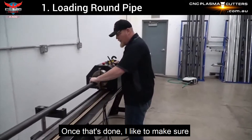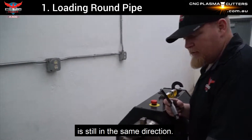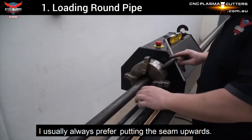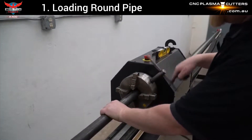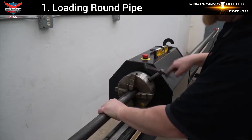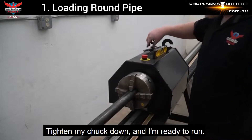Once that's done, I like to make sure that the seam of my material, if it has it, is still in the same direction. I usually always prefer putting the seam upwards. Take my chuck down. I'm ready to run.